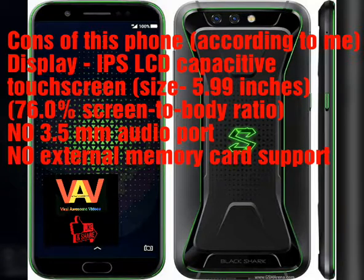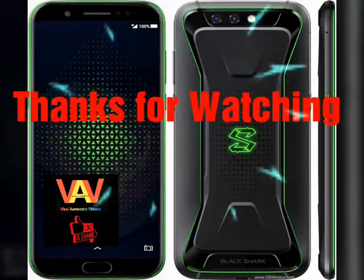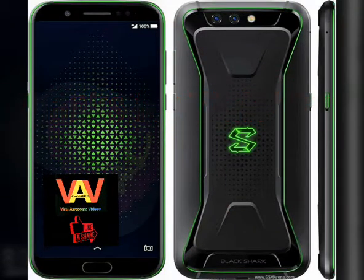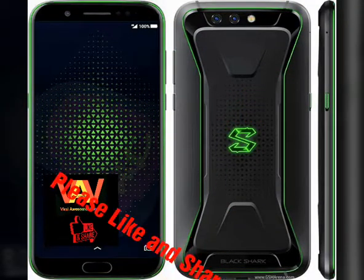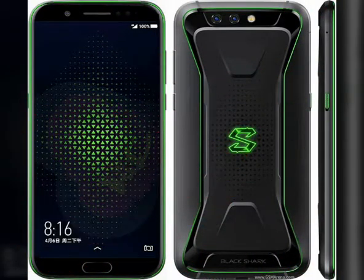I don't know why, but this time also the company is giving an IPS LCD capacitive touchscreen of size 5.99 inches, which will be 76.0% screen-to-body ratio. There will be no 3.5mm audio jack in the phone, and also no external memory card support.